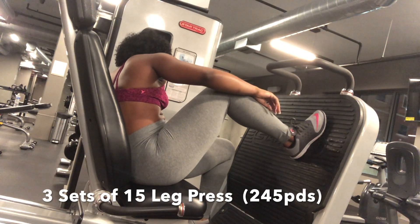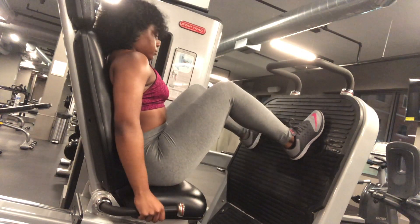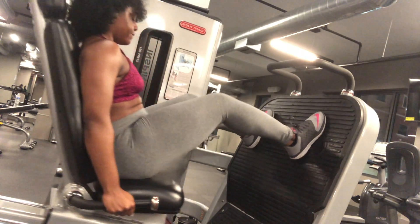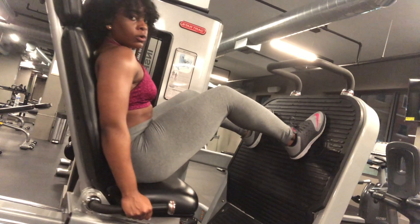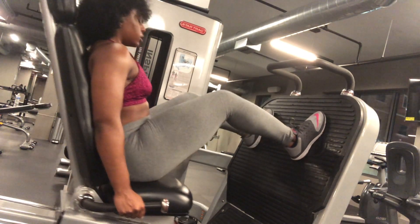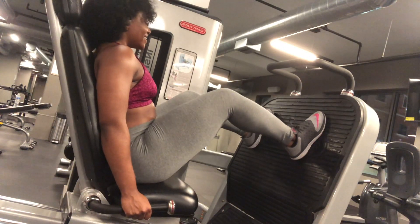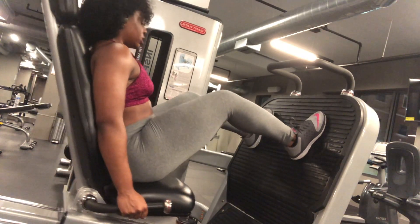three sets of 15 repetitions and you're going to try to do at least 245 pounds or as close as you can get to that. Keep in mind that your legs and torso should make a 90 degree angle, and when you push, push with your heel, and when you're coming back to the starting position, push with your quads.